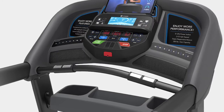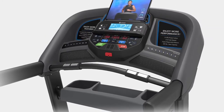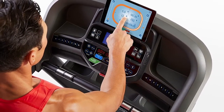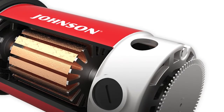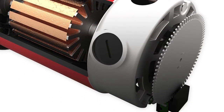The Horizon T303 also offers convenience, not just in its foldable design, but also in its control. The console features custom interval controls that allow you to set your preferred workout settings and keep track of your short interval sessions. The smart response motor comes with a driving system that allows seamless adjustments to speed and incline without you missing a step.